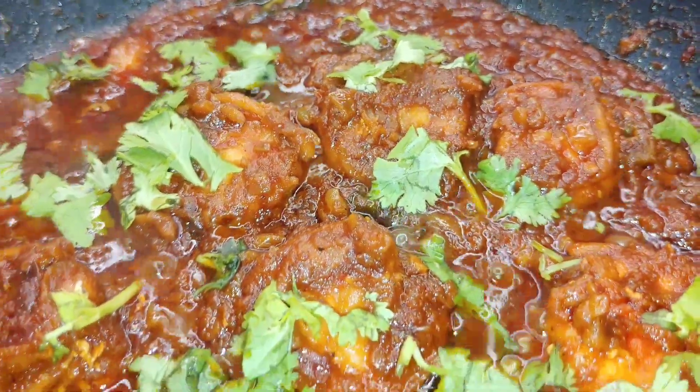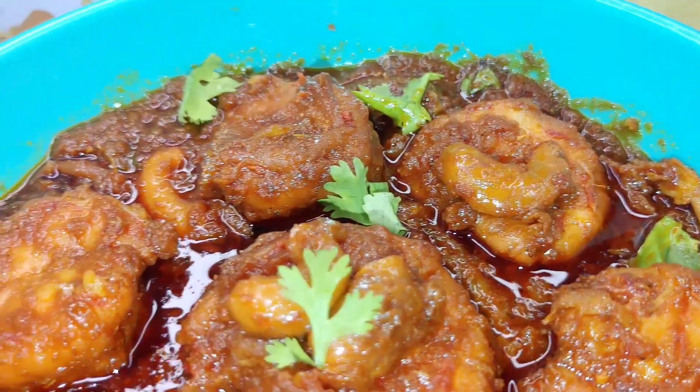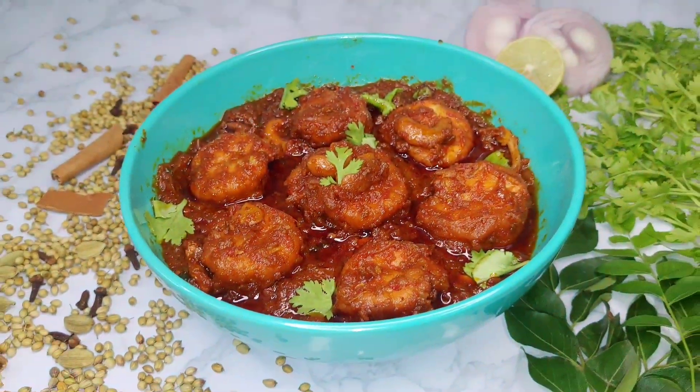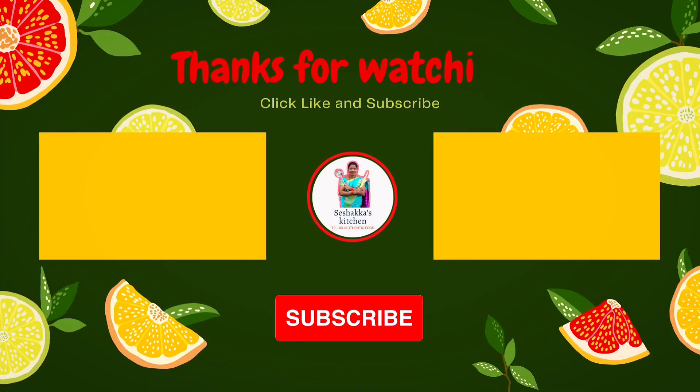Friends, try this recipe and share your thoughts in the comments section. Subscribe and press the bell icon. Like and share. Bye friends! See you next time!